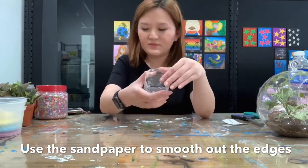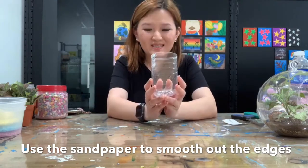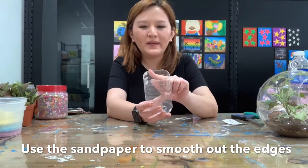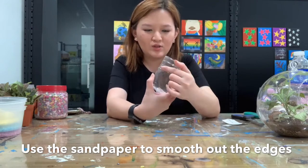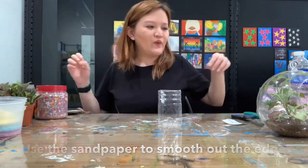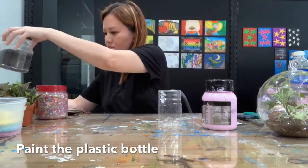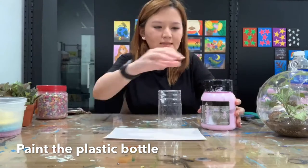After you are done, we're going to decorate the plastic bottles — we're going to paint them. You can choose any color that you like. For me, I'm going to choose pink. You can squeeze the color out.